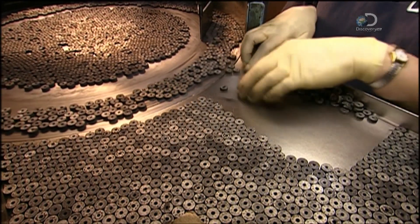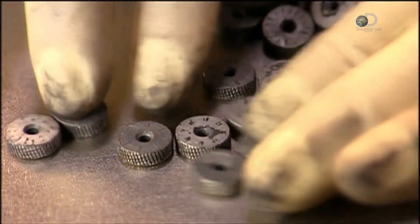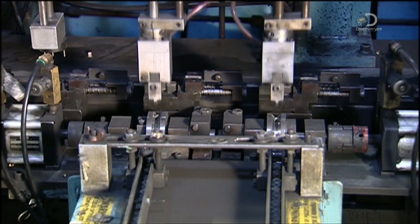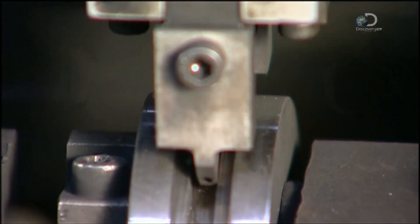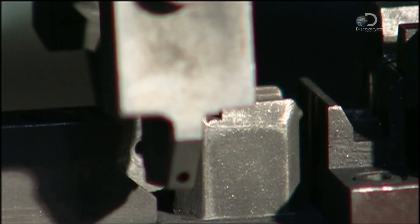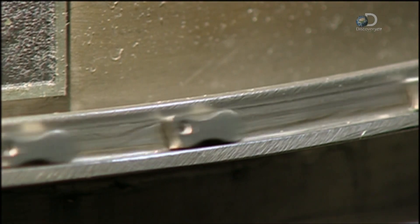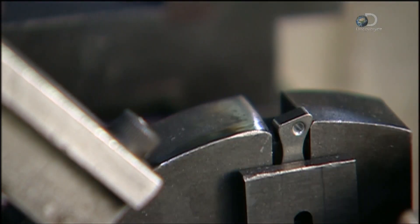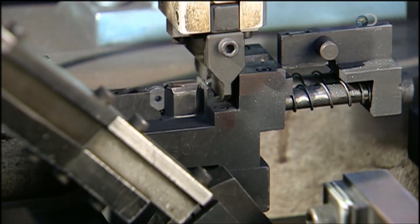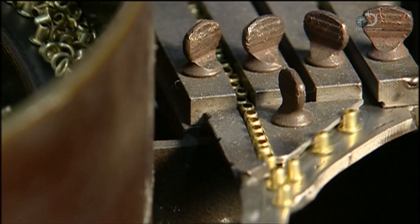A pile of flint wheels are arranged so that the teeth are in the proper direction. Grippers load the flint wheels into an assembly jig. These cams will eventually act as a catch for the lighter lid. A gripper places the cam in the jig beside the flint wheel. The assembly jig now receives little brass eyelets between the flint wheel and the cam.